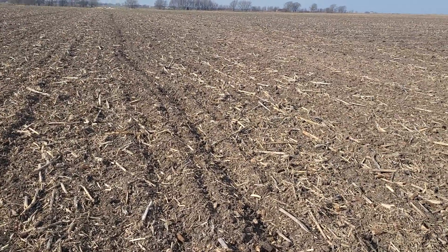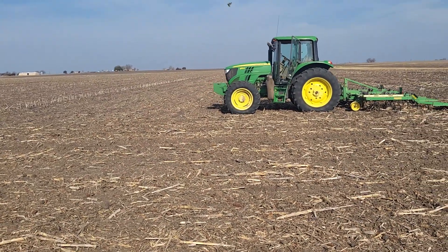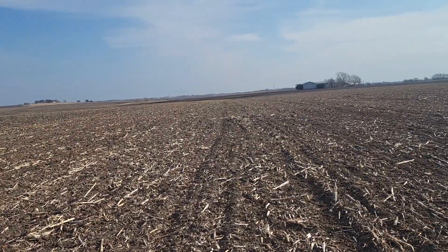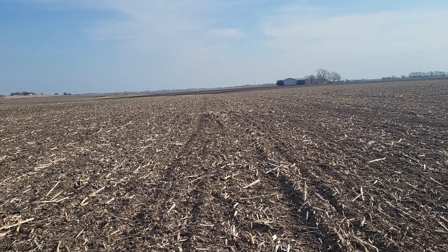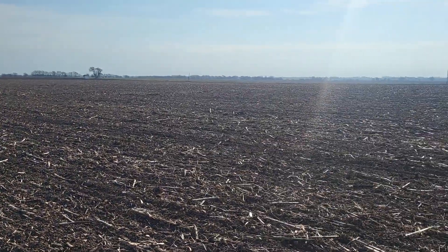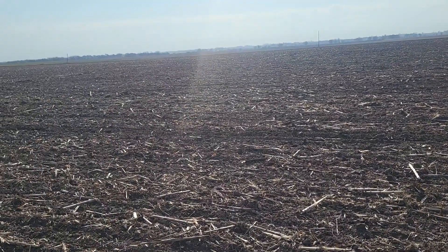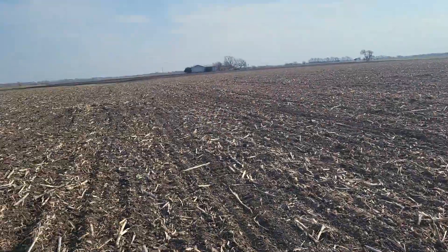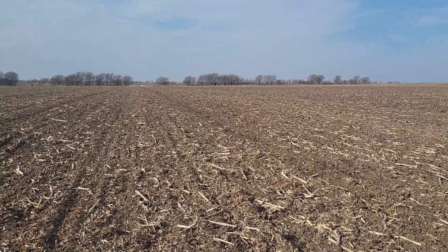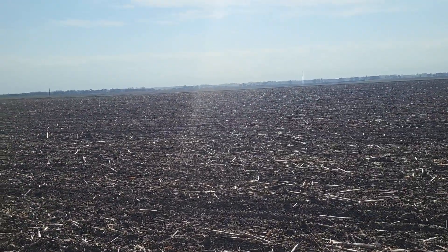I've been thinking for a while to change the orientation on this field. Right now it's north-south — you can see the stalks still standing. When I work north-south I get short rows down on the east end, and to get into that east end for spraying or spreading fertilizer I have to drive the entire length of the back of the field, so that end was getting really packed like a dirt road. By changing the orientation I'll be able to access the field completely from the gravel driveway, and I'll have much longer rows — we're looking at a half-mile row now.